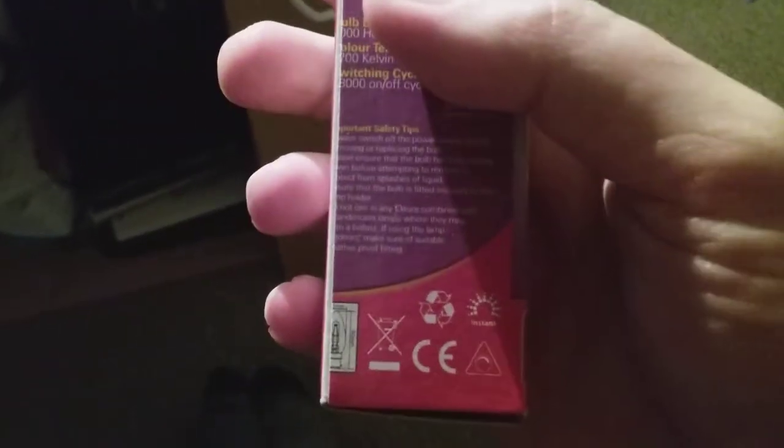It's got the crossed-out bin symbol on it. It says 90 millimetres — some of this part is hard to read as it's smudged. Anyway, that's enough of the box now.